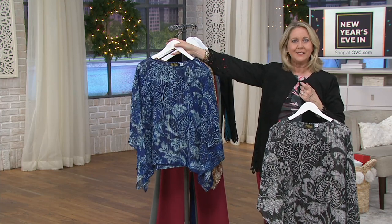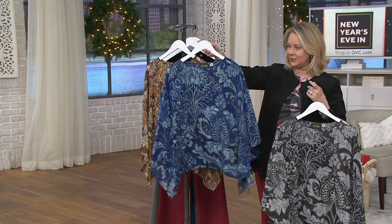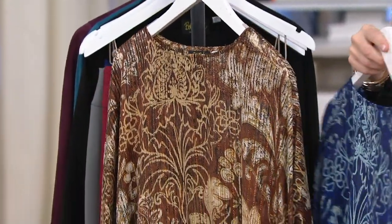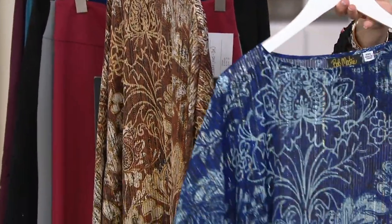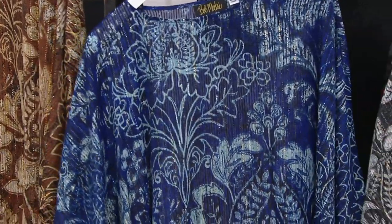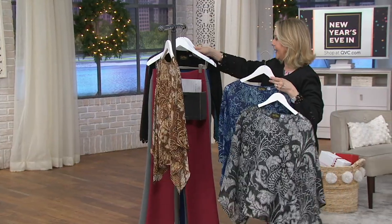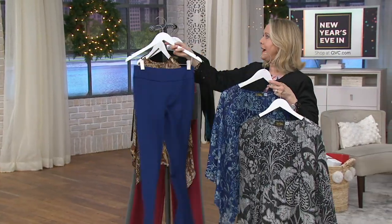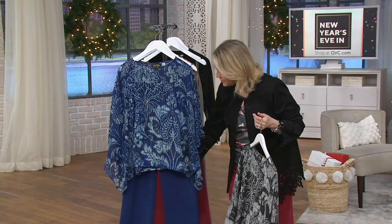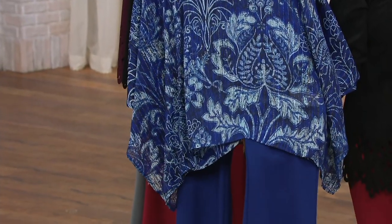These are now clearance price — less than $35 for a Bob Mackie designer piece done in beautiful fabrications. That blue is absolutely striking. Wouldn't the blue be just great with a pair of your dark jeans? Dark navy jeans — guess what, how pretty that would be. Or the blue pants we have. Look at that blue pant — amazing, that's perfection. That's exactly the color right there.